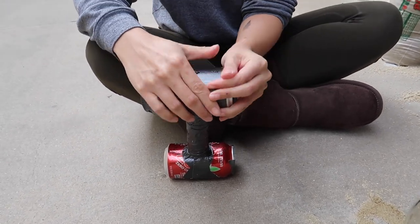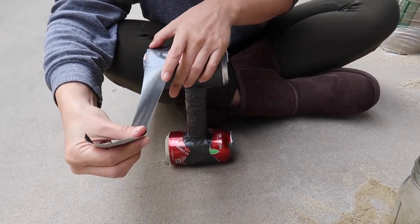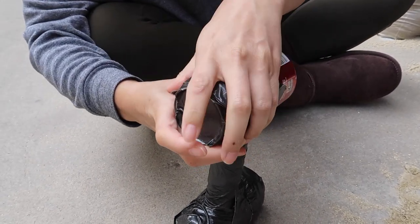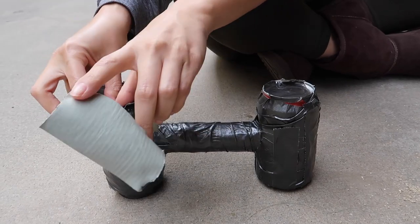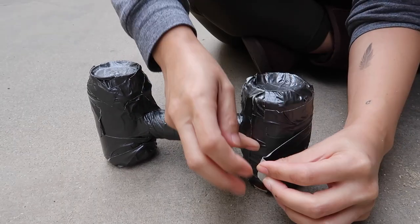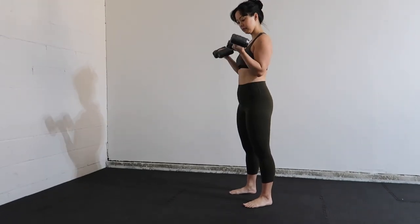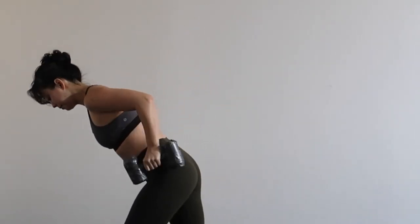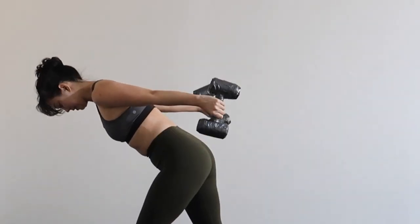With just one PVC pipe cut into eight inches for handles, a bag of sand or whatever you have on hand for weight, four used coke cans, and duct tape of your choice, you can create a set of dumbbells — about three pounds each. They're perfect for at-home workouts. Be gentle when putting them down; don't drop or throw them. You can use larger cans for heavier weights. Hope you enjoyed — don't forget to subscribe!